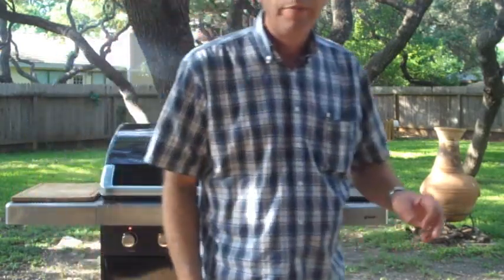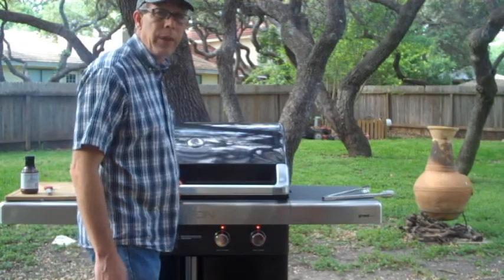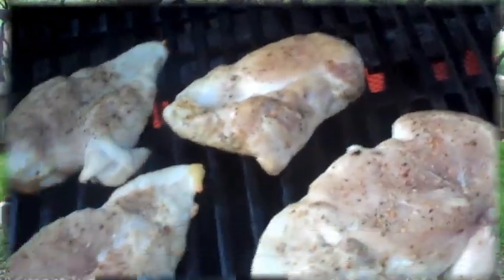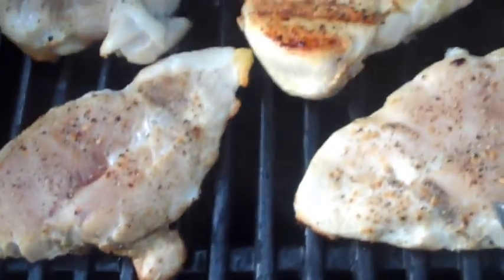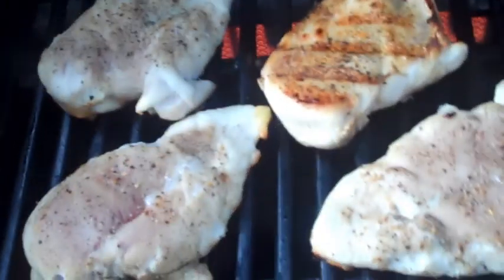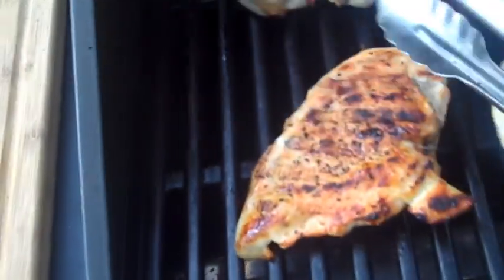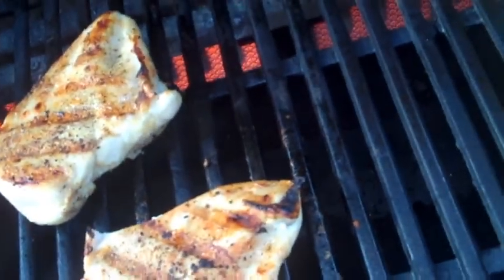Let's give those a few minutes. I think we should turn this chicken — see that hot fire back there in that CrossRay? Look at that. Looks nice, right? There's another one. Turn the corner a little bit.